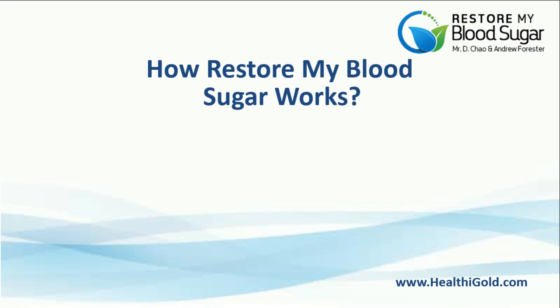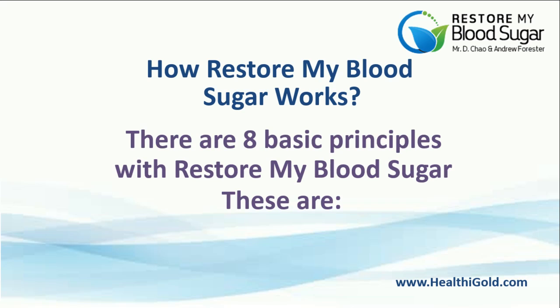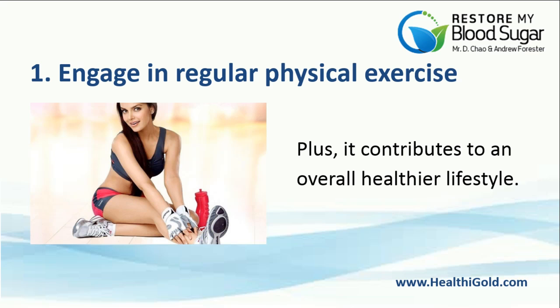Now, here is how Restore My Blood Sugar works. There are 8 basic principles. Number 1: Engage in regular physical exercise. Exercising for at least 30 minutes a day drops systolic blood pressure by as much as 5 points, and it contributes to an overall healthier lifestyle.